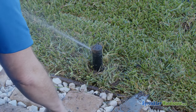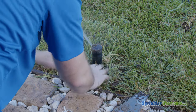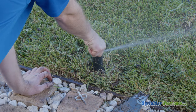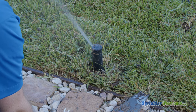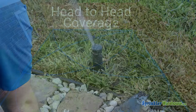We're going to turn the water back on so we can check the radius. You can adjust the arc while the rotor is running, and you can even turn the turret back and forth — just don't force it. Now that we've adjusted the arc, let's set the radius. That's the watering distance. The water from this rotor should reach the next closest head in the zone. That's called head-to-head coverage.